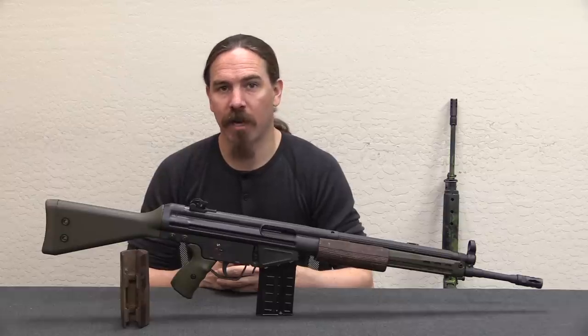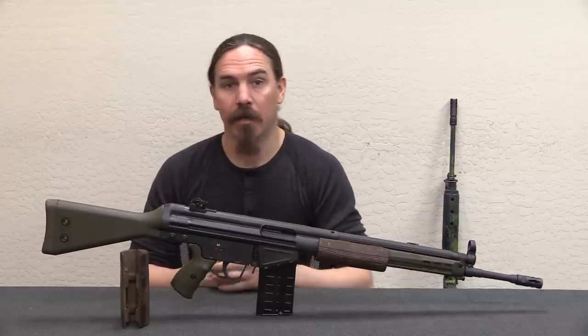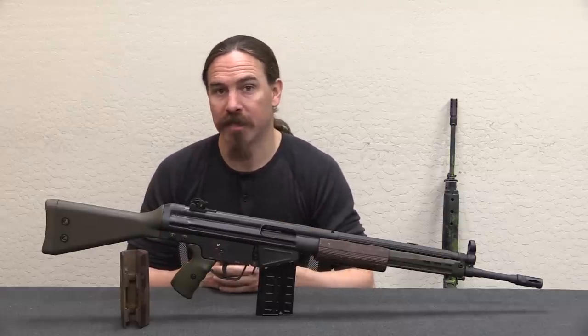Hi guys, thanks for tuning in to another video on ForgottenWeapons.com. I'm Ian McCollum, and I'm here today at Bear Arms up in Scottsdale, Arizona.